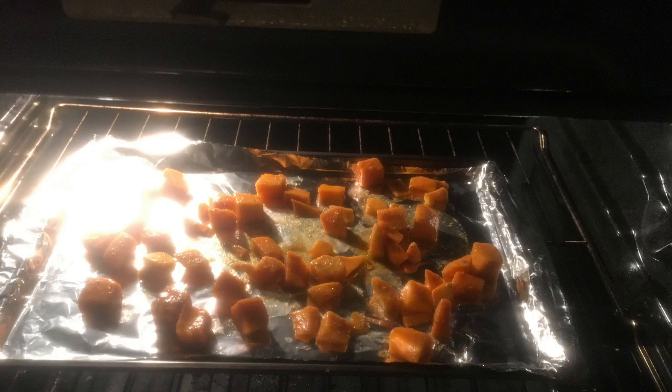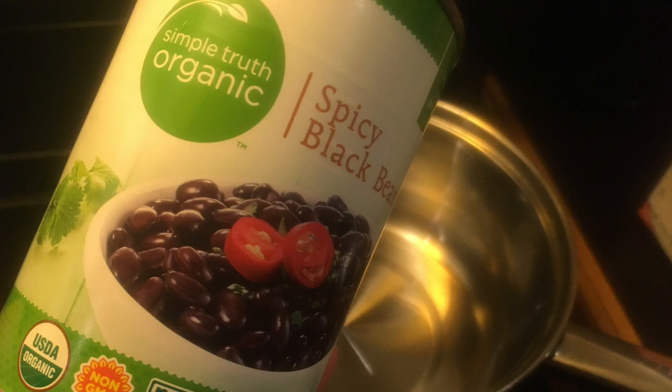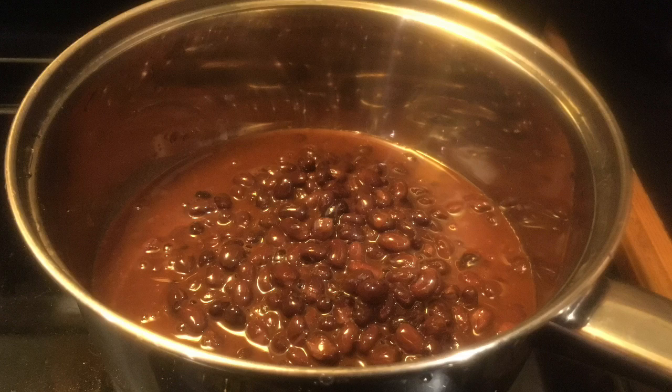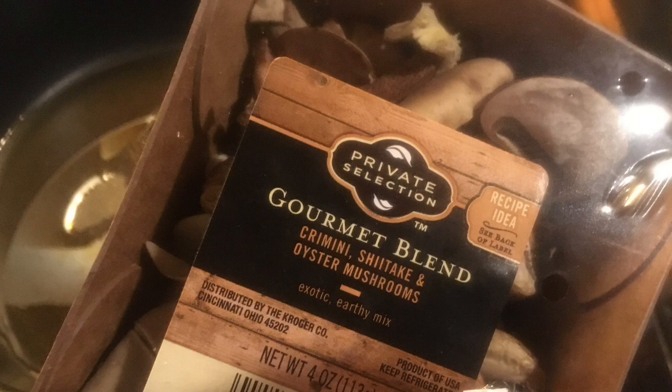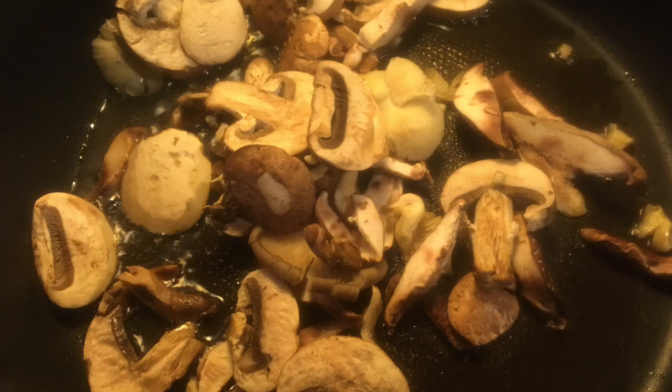Put it on a cookie sheet in our oven for about 20 minutes. In the meantime, we're going to heat up some organic black beans. While they are heating up on the stove, we're going to get some grapeseed oil and put it in a skillet and add a nice blend of mushrooms. Then we're going to add some frozen veggies — peppers and onions. I always keep frozen peppers and onions in the freezer.